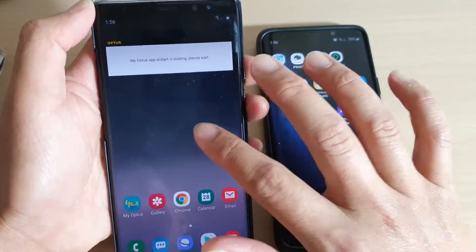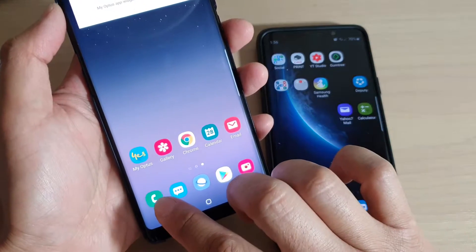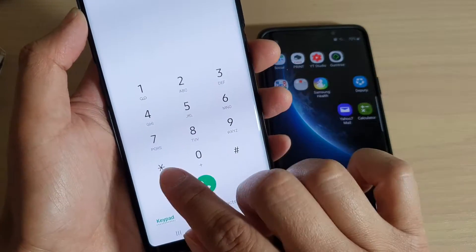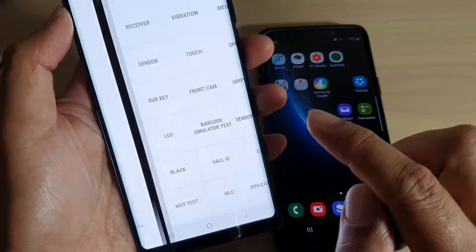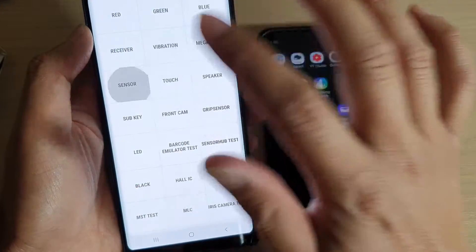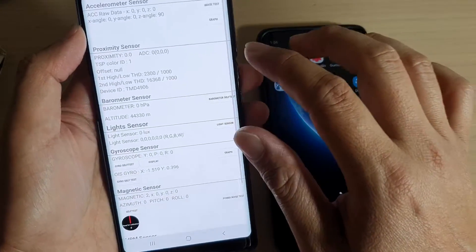On your phone, if you tap on the phone application and key in star hash zero star hash, this will go into a test menu. Tap on sensor and in here you can see the results.